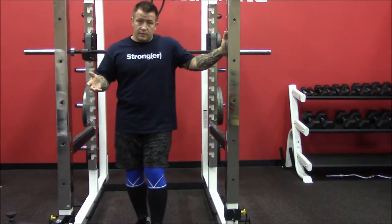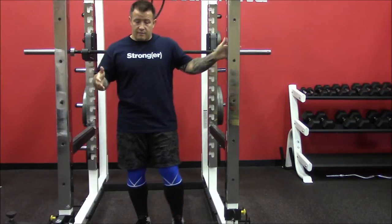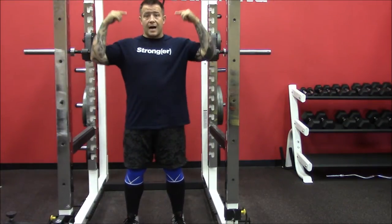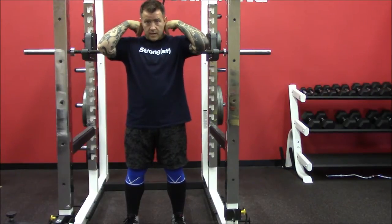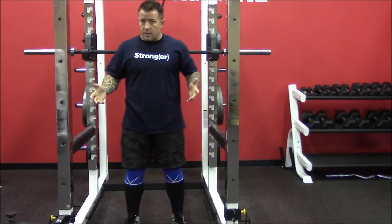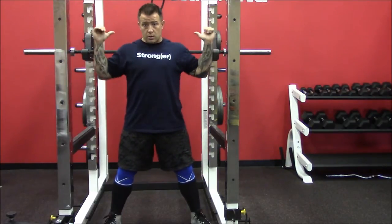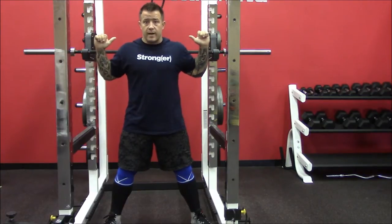With Olympic lifters, because of the snatch and clean and jerk, you tend to have a much more narrow stance with your feet and a high bar position up on top of the traps — not the cervical spine, but on the traps. With powerlifting, you tend to see, not always but much more common, a wider foot position and a lower bar position, almost resting on the rear delts, making a little shelf back there for it.